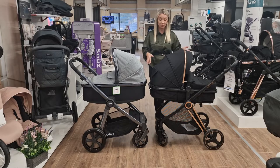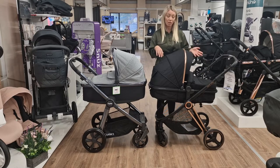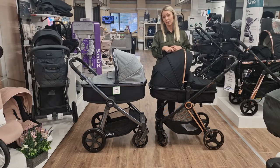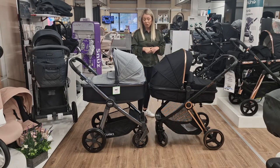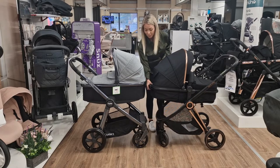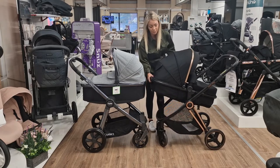For this system including a car seat it is actually £325, which is a really good price, and not everybody wants to spend a fortune on a pushchair. When you turn a carry cot like this into a seat unit, they are all pretty much the same.